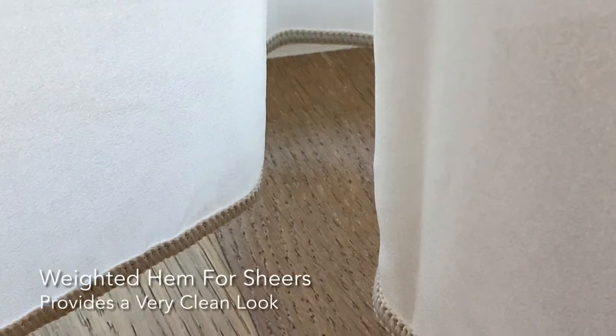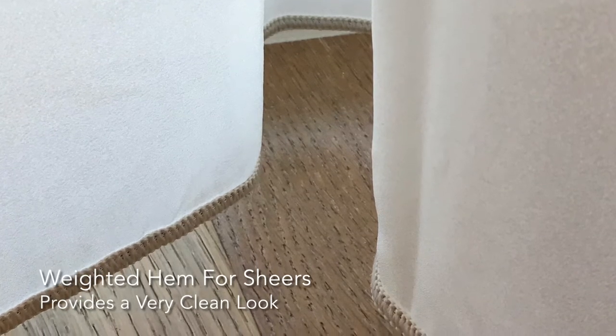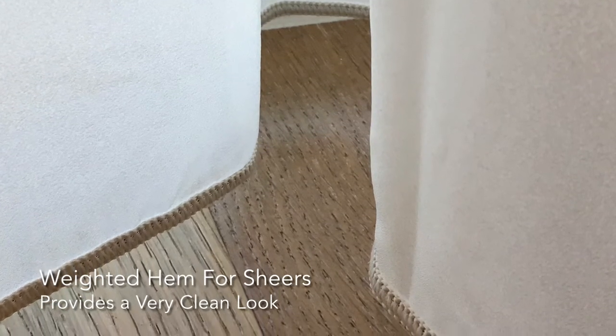Great overall look — gives you privacy. But notice here a weighted hem at the bottom of the sheers. No hem needed, and a great clean look.